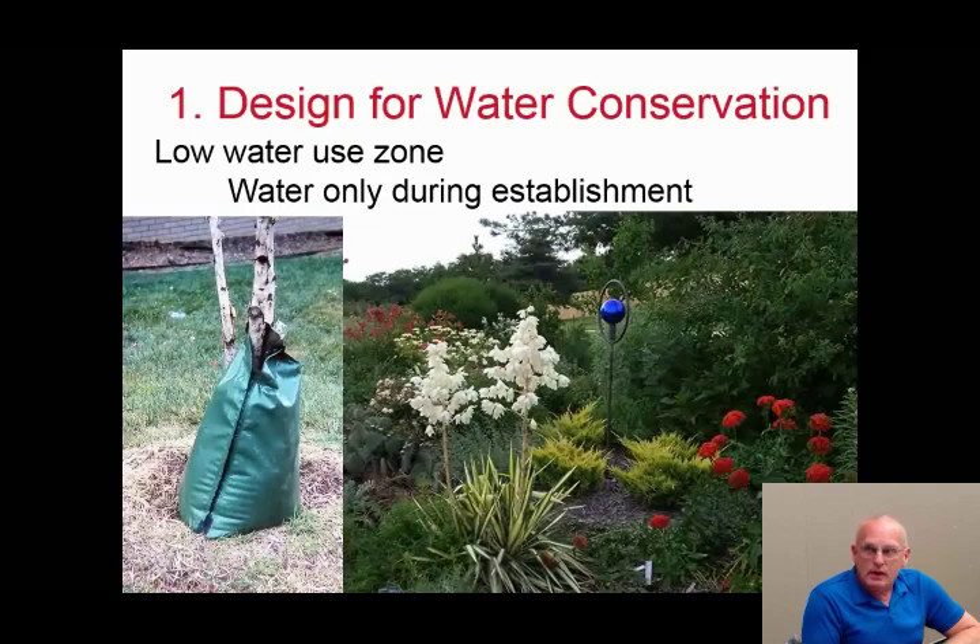After the establishment period, a low water use plant shouldn't need any additional water. In my driveway garden on a southeast-facing slope, I have variegated yucca, prickly pear cactus, junipers, Maltese cross, daylilies, a flowering quince, and silvery artemesia — all needing no water after establishment. They all fit in the low water use zone.